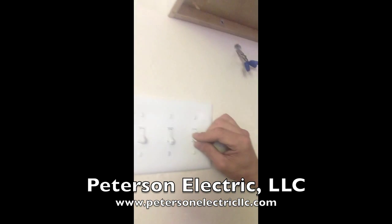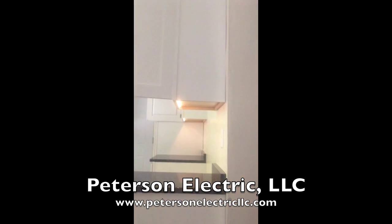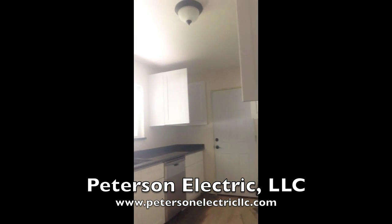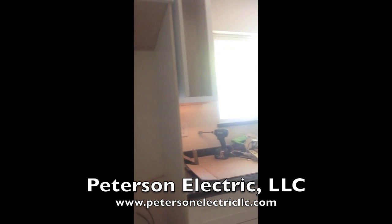We have a switch here that actually does all of the kitchen. So as I turn this off and on, you can see the rest of the kitchen turns on and off with one switch.